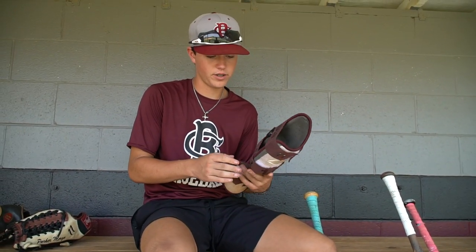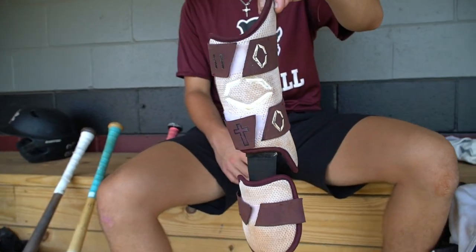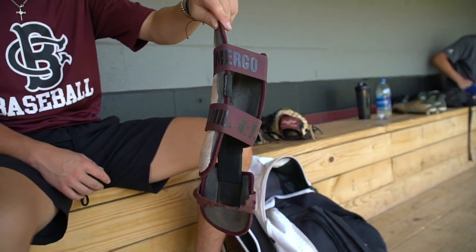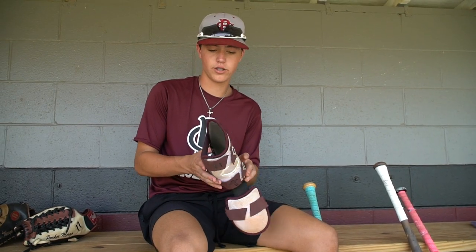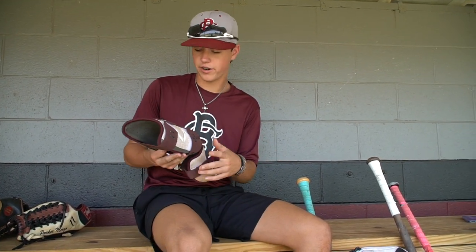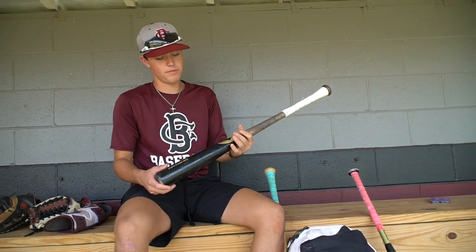EvoShield leg guard — I'm a lefty so it goes on my right leg. I customized it this year, I got it for my birthday. It's got my last name, Philippians 4:13, and it also goes along with my high school colors. I love this a lot — it's very protective and helpful for me.